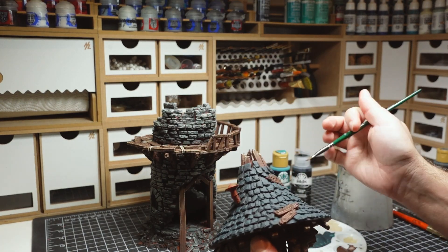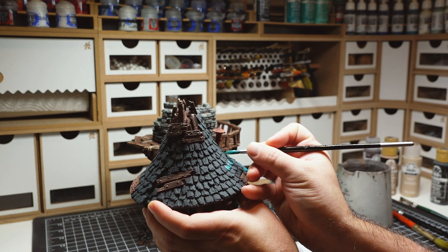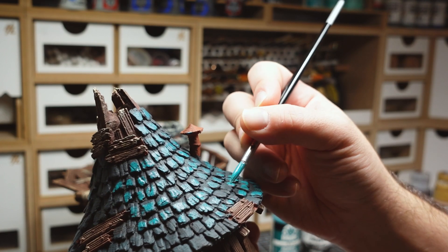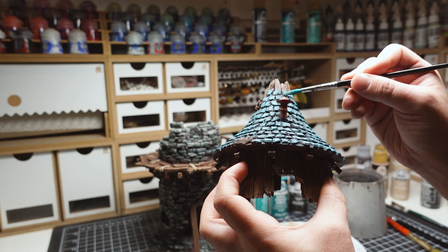By this time the roof had dried, so I was able to start on the first teal highlight. I wanted to be precise with where this color was placed, so I painted each shingle one by one. I finished up the roof with a final highlight on the tips of the shingles.